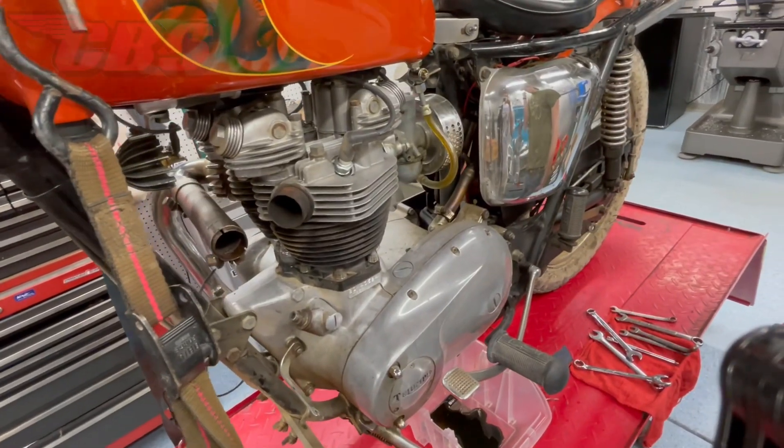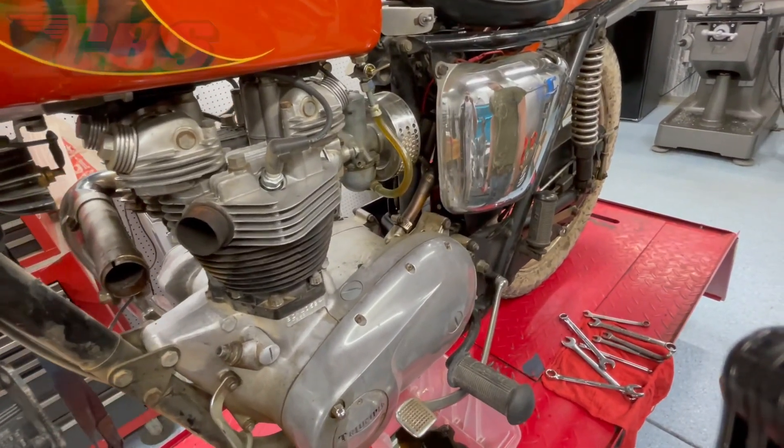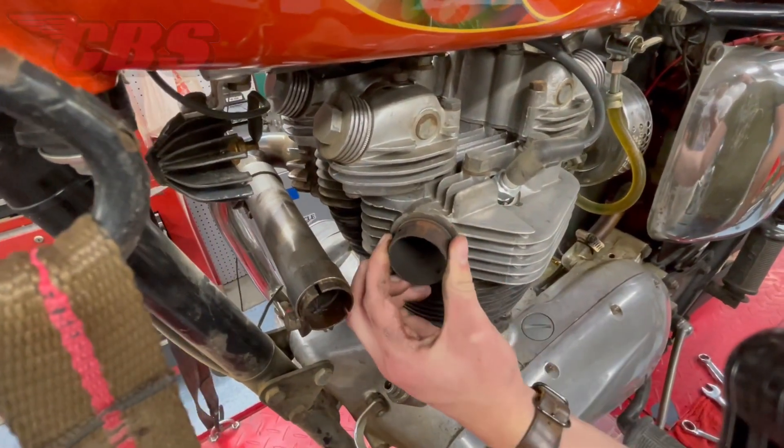With the header pipe and cocktail shaker off, I noticed that the exhaust spigot was a little loose, which is not a big deal because we can tighten that up upon assembly.